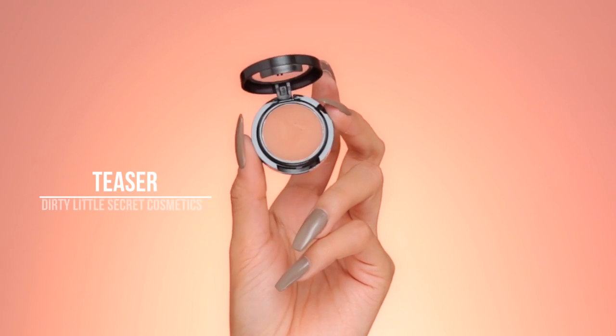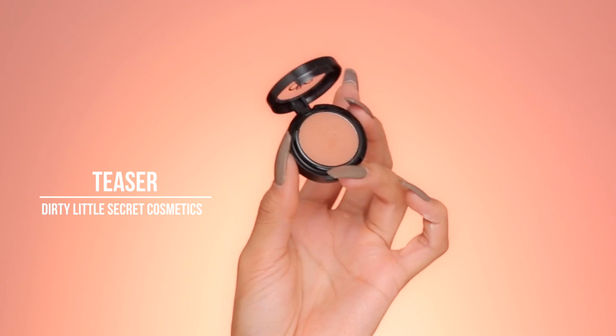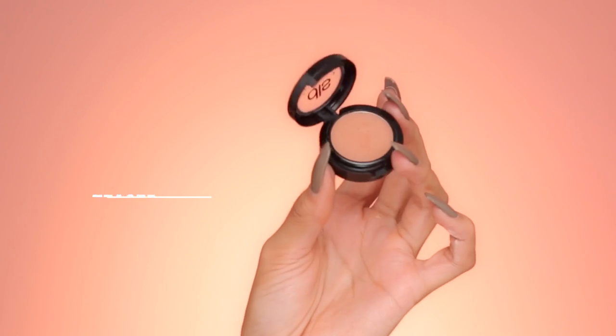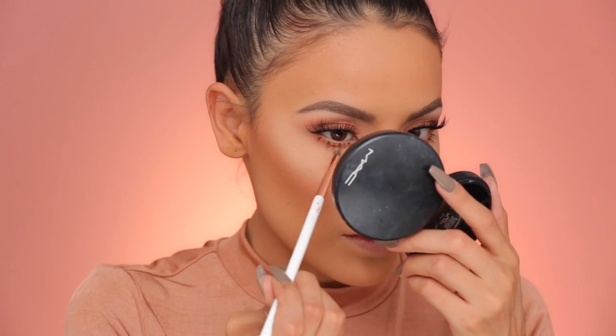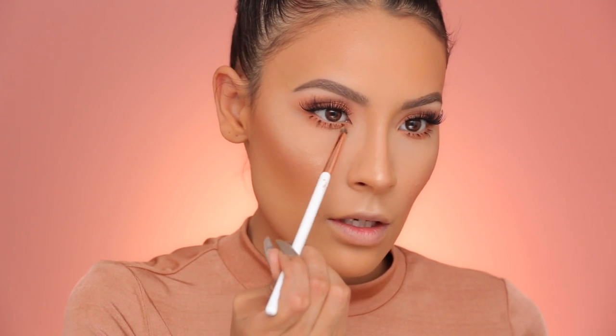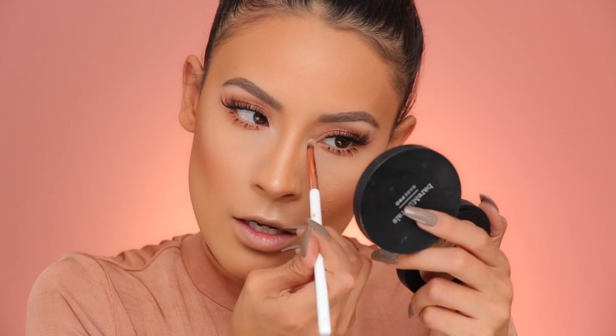I decided that I wanted to smoke out the lower lash line just a little bit and blend out the edges. I'll be using Dirty Little Secret Cosmetics Single Eyeshadow in Teaser — just a nice pigmented, creamy shadow — putting it right below where we have the peachy shade so it's a little bit softer. I need to check to see if she had an inner corner highlight. It looks like she does, but it doesn't look sparkly, so I'm just going to use the Blanc again — just put that in the inner corners to brighten it up.